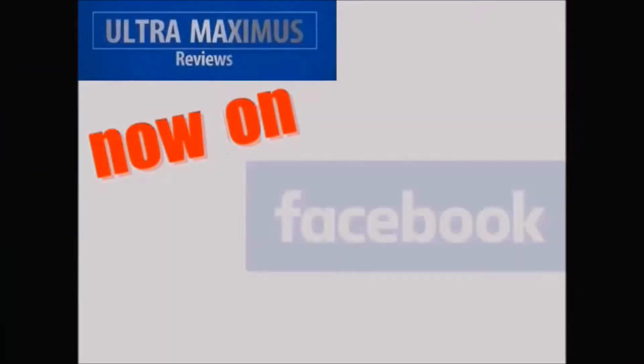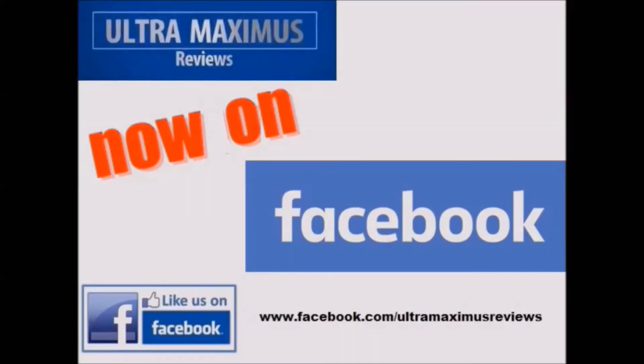Hey guys, now you can follow me on Facebook. Just go to facebook.com/ultramaximusreviews.